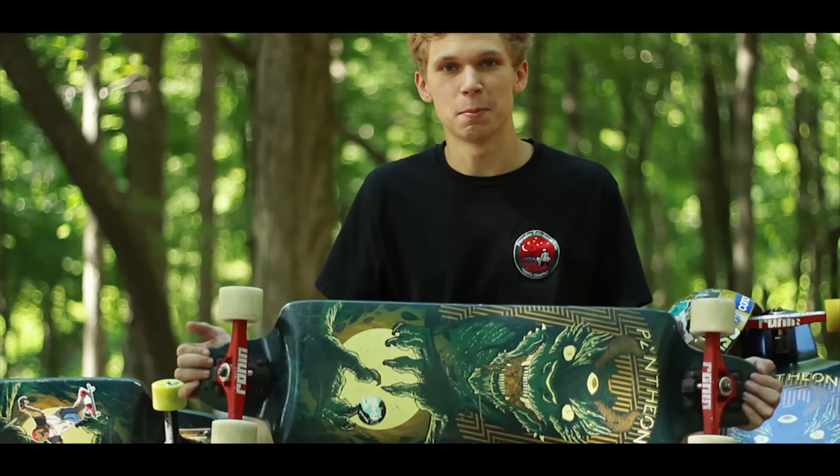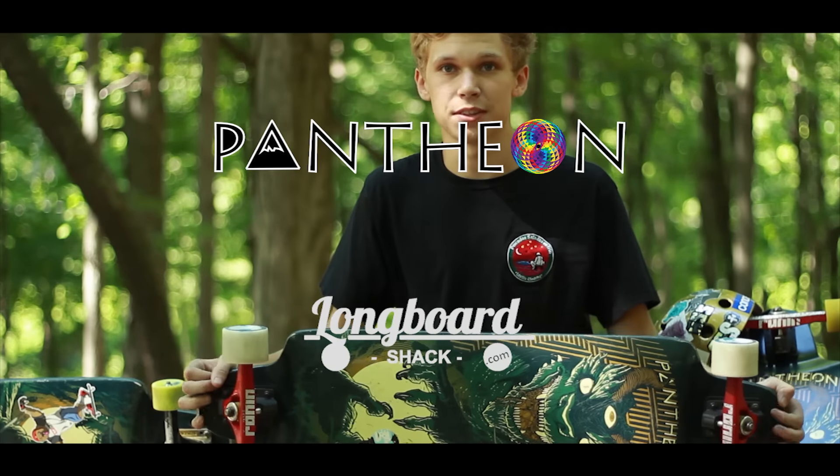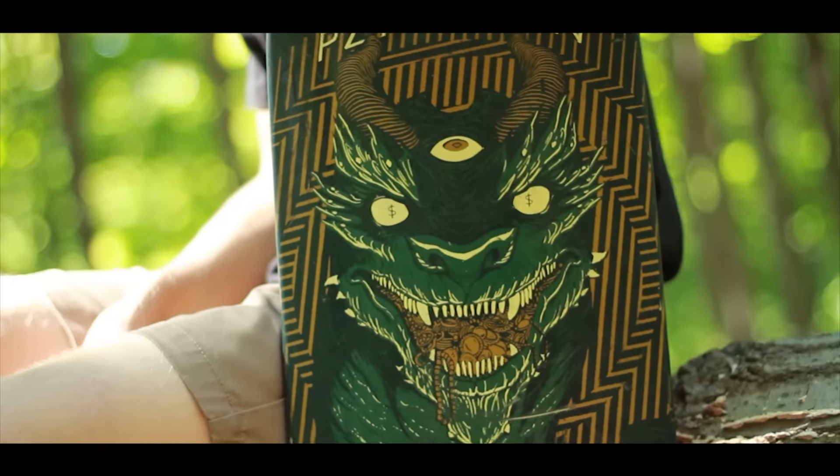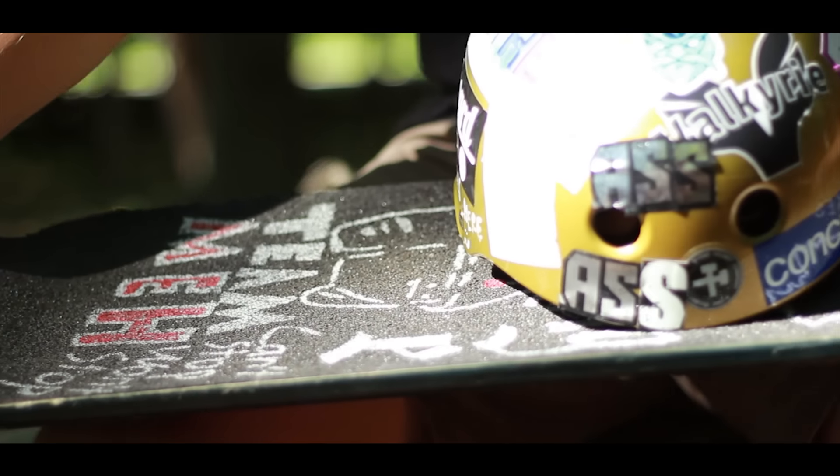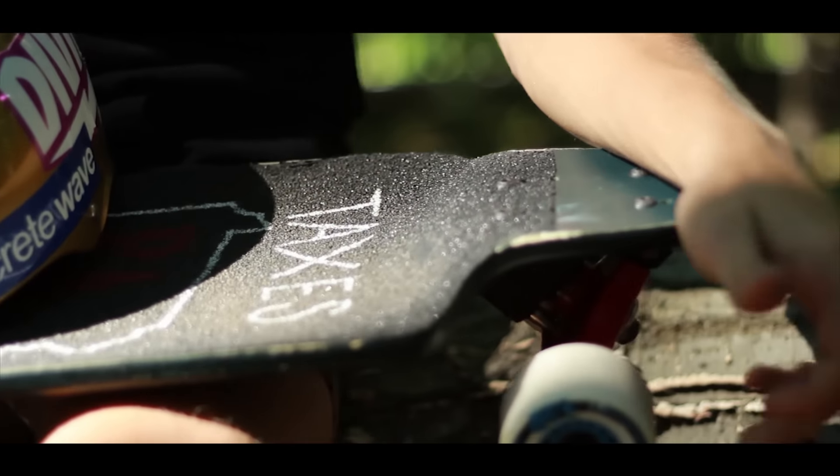Hey, I'm GX Scarberry. I'm here with Pantheon Longboards and the Longboard Shack to give you a review of the Pantheon Surah. This board is 35.5 inches long and has two 1-inch crescent drops that are really awesome.